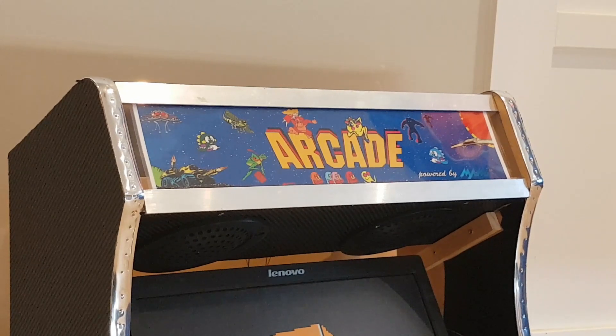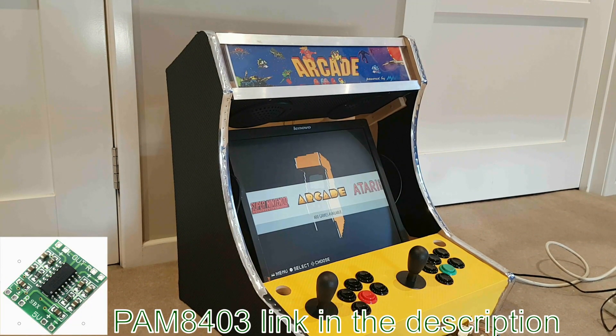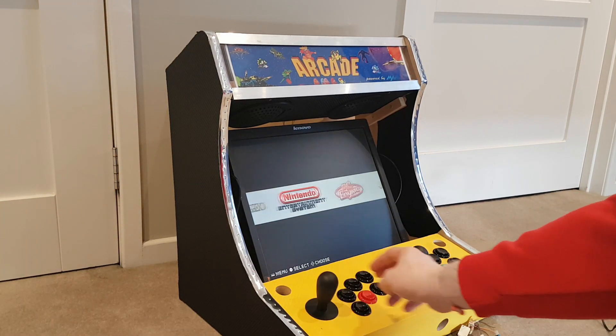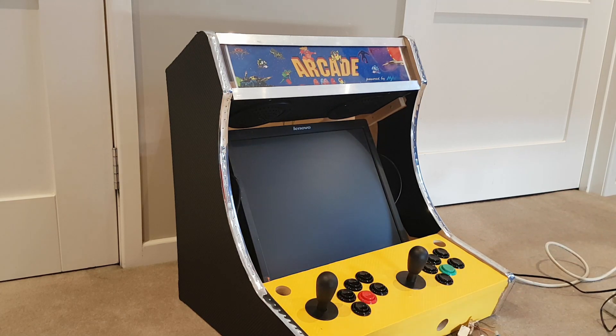Let's zoom out real quick. I was really surprised that a 25-cent PAM8403 amplifier was able to power two 8-ohm 5-watt speakers — absolutely brilliant. The speakers are not producing any sort of distortion or anything like that. The sound in here is absolutely fantastic.